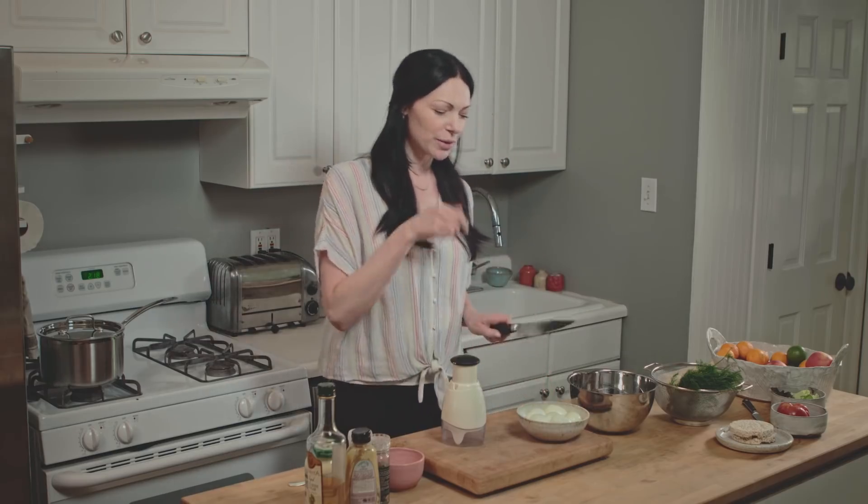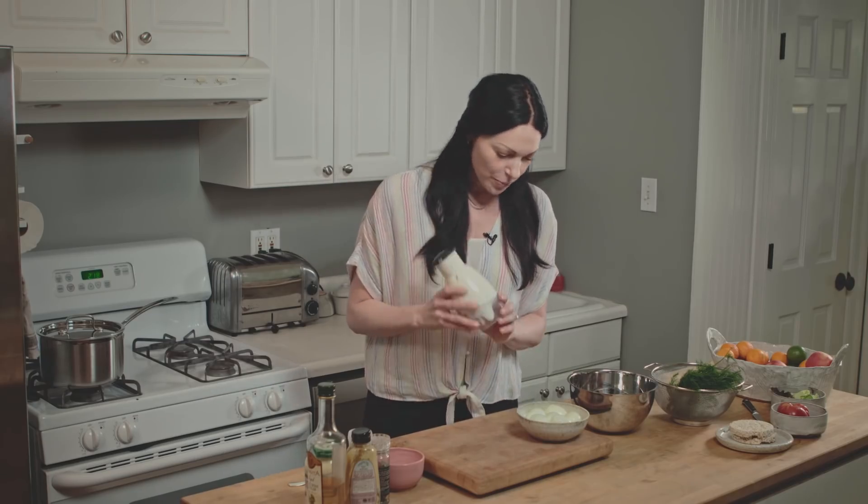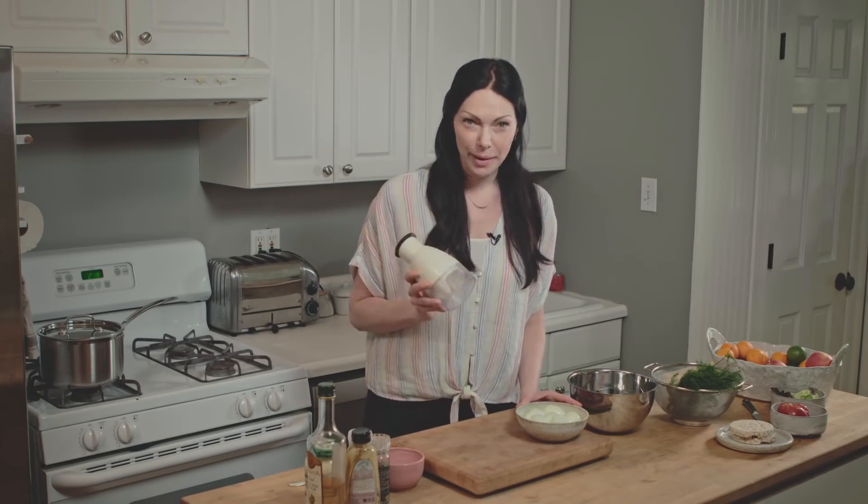My mother doesn't really approve of it because she's old-school with chopping skills and everything, but look — I'm a new mom with a full-time job so I need whatever's quick. And I use this for my egg salad recipe.